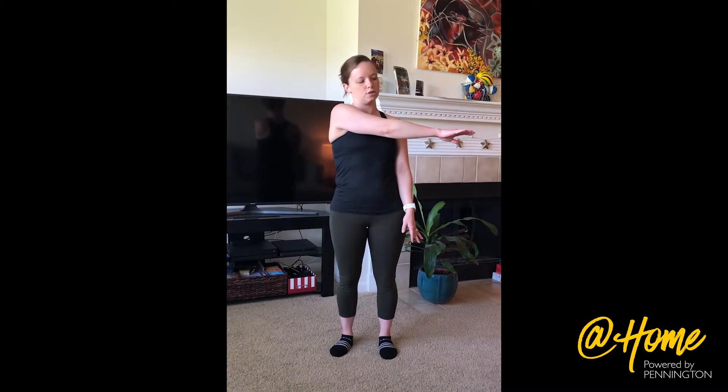Some other stretches you can do for your arms: reach across your body with a straight arm, grab either below or above your elbow — not on it — and pull in towards your body. If you want, you can drop your shoulder a little bit for this one. You'll do both sides of your body.